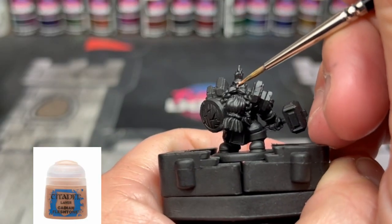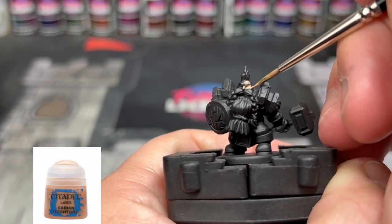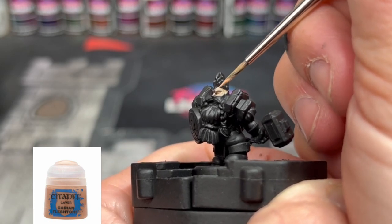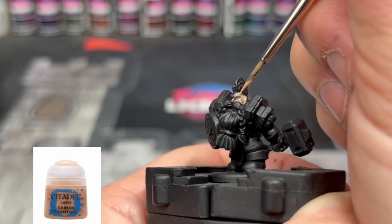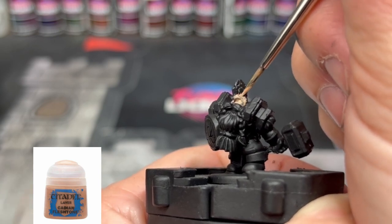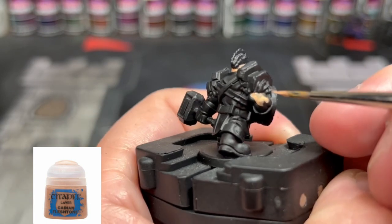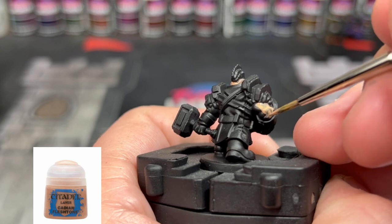We're going to start with some Cadian Fleshtone on our skin color — so we're going to be doing the face, the hands, and the arms. Obviously, he's so small it's going to take you a little bit of time. It's almost harder to paint small miniatures like this than bigger ones because you've got to take your time. He also has his little mouth underneath his beard and mustache.